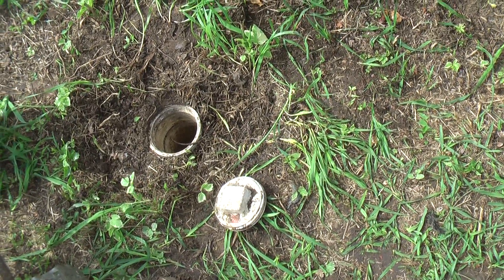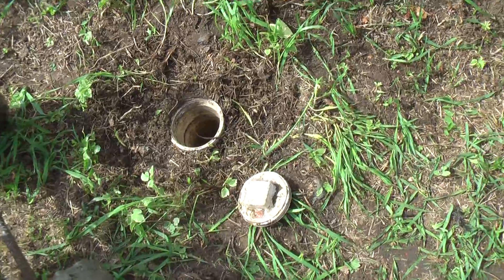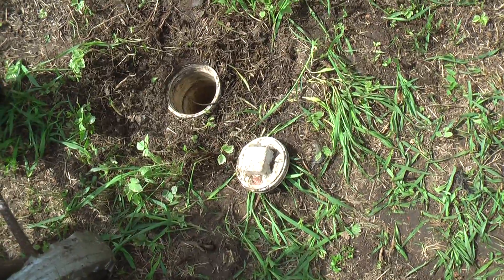What I got here is an unusual situation. That's what they call a double clean-out. Let me show you. There's one here and one over here. It's on a four-inch line.